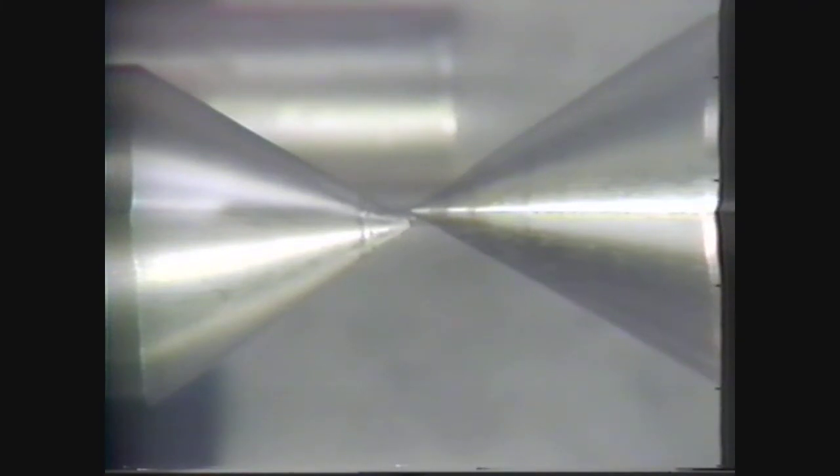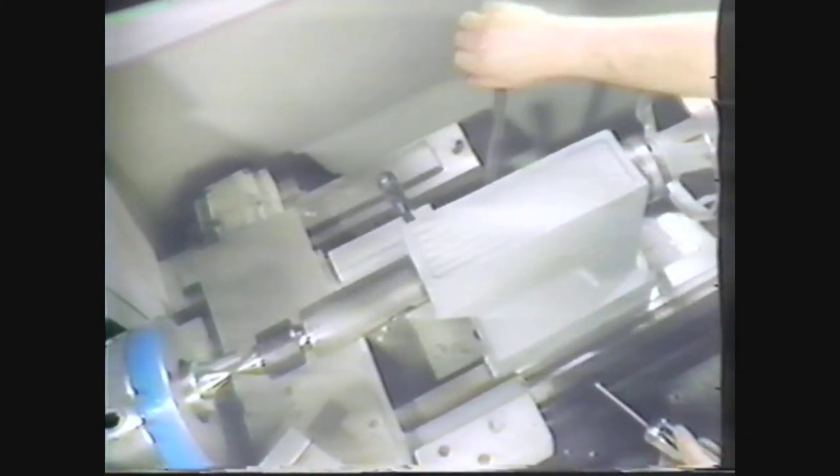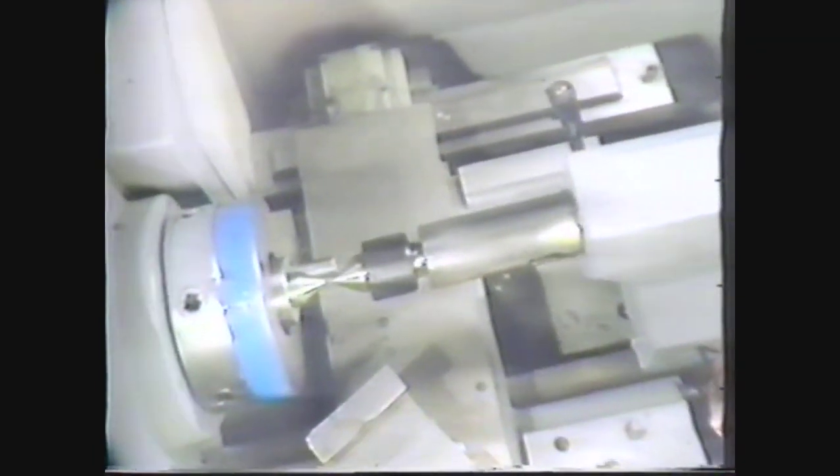If the tips of the centers are not perfectly aligned, you can make the necessary adjustments by first loosening the tailstock clamp and then adjusting the offset screws.